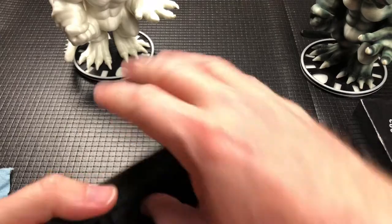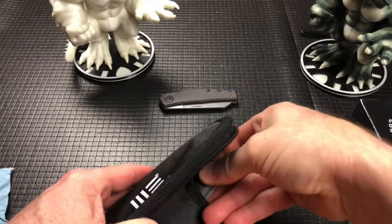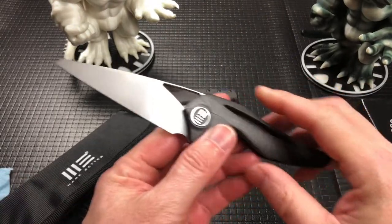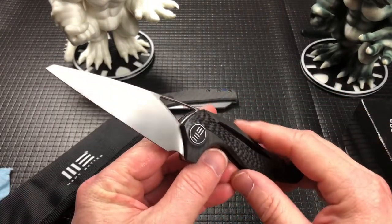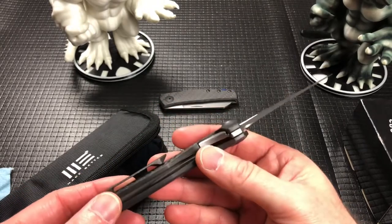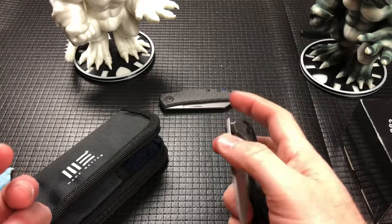And then this from WeKnives — I don't remember exactly what this is called, but very cool little knife. I really dig this one too. Again with the carbon fiber — I am a sucker for carbon fiber.